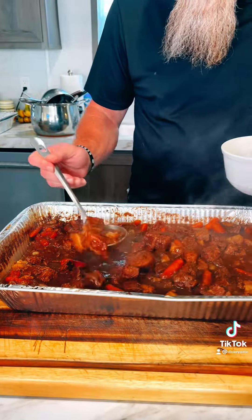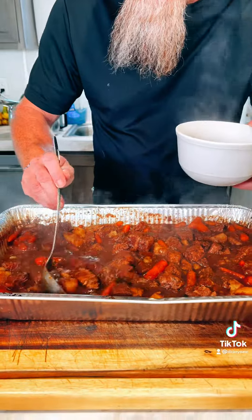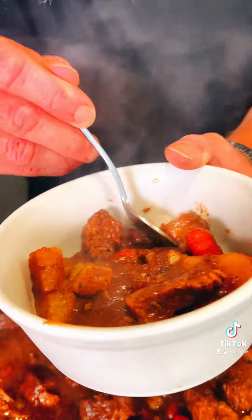After four hours, this is about what it should look like. Cut up some wafer potatoes and put them in there, then get some baby carrots and dump them in. And I like that kitchen bouquet — pour some of that in there, just a little.